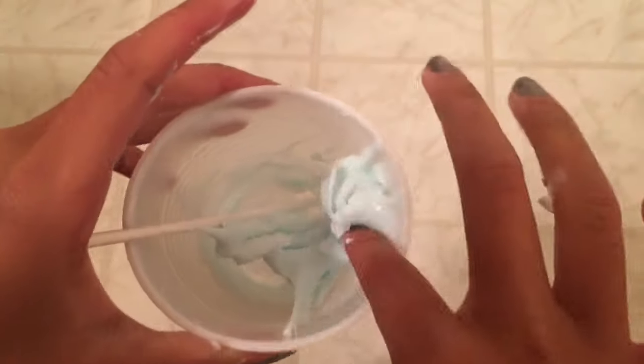You just want to keep repeating that process until you get a consistency where it's not sticking to your mixing tool, and then take the slime out. Once you start to knead, if you find it's quite sticky, you can place it back into the cup and add a teeny bit more liquid starch. Just keep kneading it with your hands and you'll get a really nice consistency.